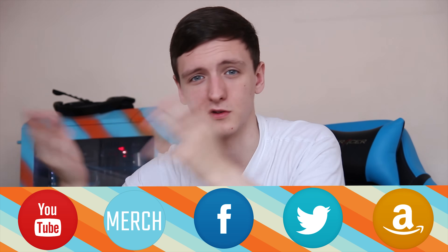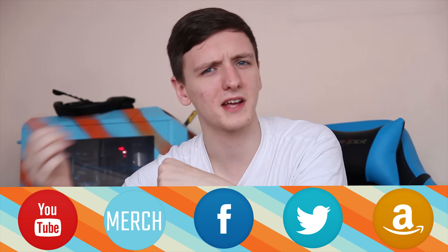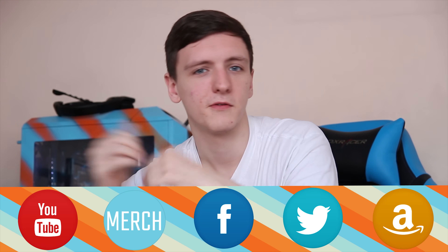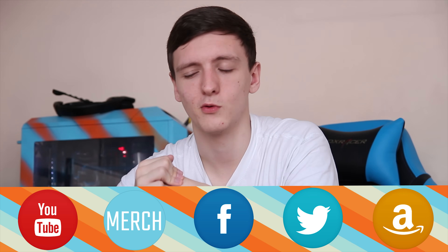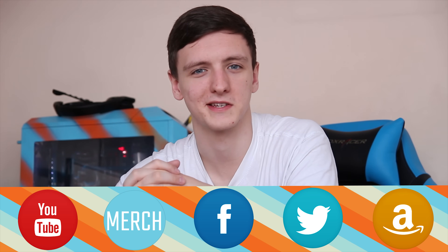If you do want to help but you don't buy stuff on Amazon, feel free to subscribe and like. Check us out on Twitter and Facebook as well — feel free to hit us up and say hello. Thanks for watching, hope you enjoyed it and found it useful, and we'll see you all in the next video.